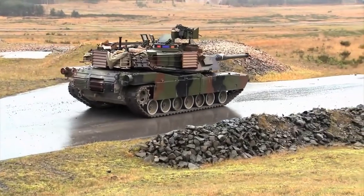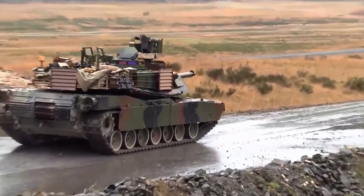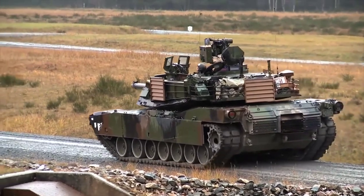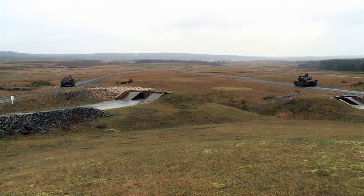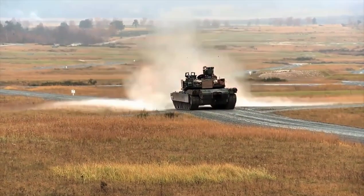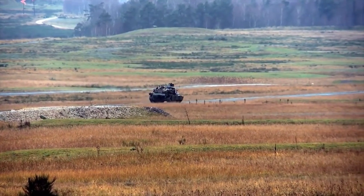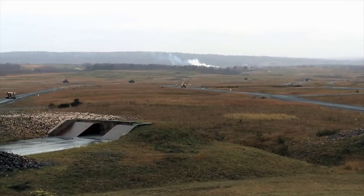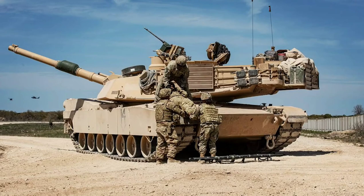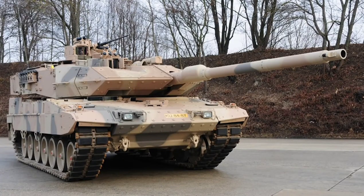Currently, according to many military experts, the M1 Abrams is the strongest and most reliable tank used in the Western Bloc after the Leopard 2A7. The M1A2 Abrams SEP is 9.7 meters long, 3.7 meters wide, and 2.5 meters high. The final version of Abrams weighed up to 66.8 tons, but on the battlefield this weight exceeds 70 tons.